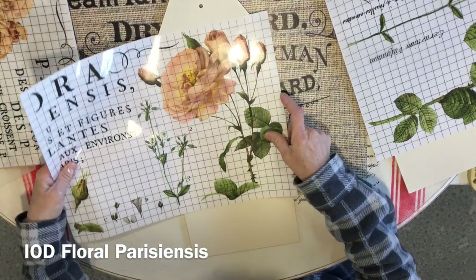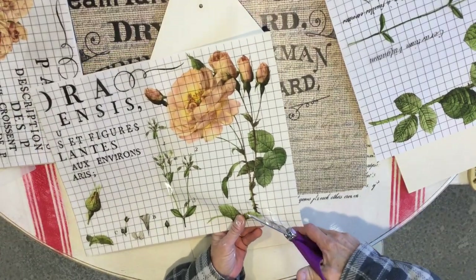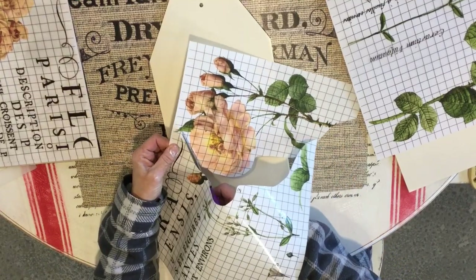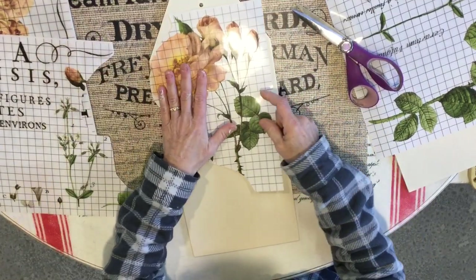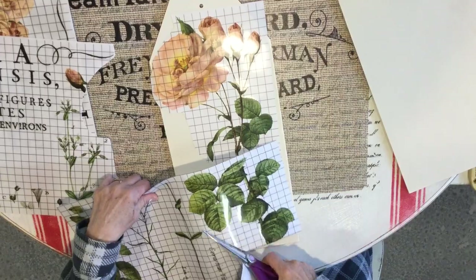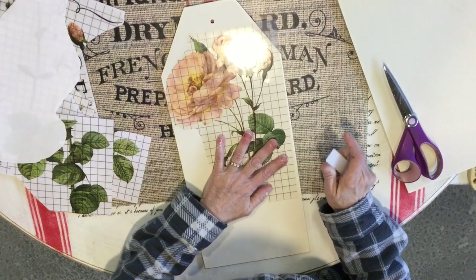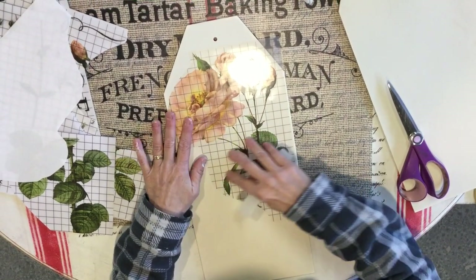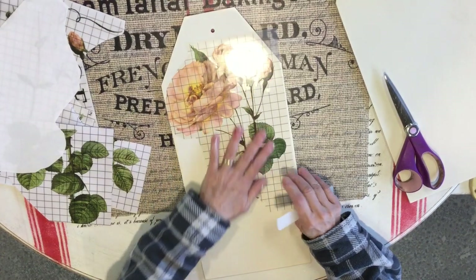I've decided to use some transfers and do something fun and springy. I'm going to use these roses — I carry these IOD transfers, but you can find transfers online. You could also use a fun decoupage paper, stencil a fun image, or use beautiful napkins with floral prints for a spring look.